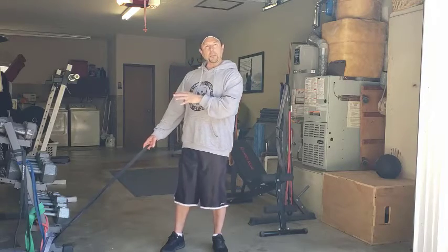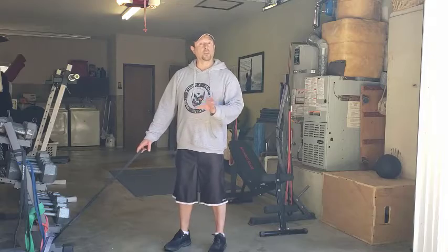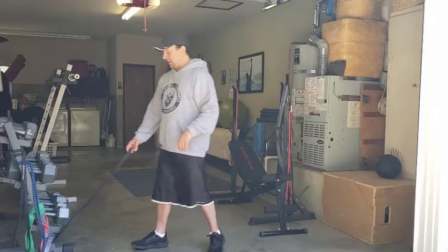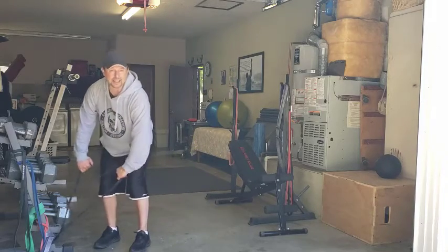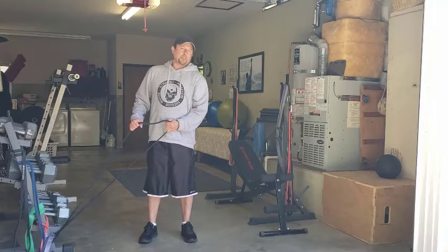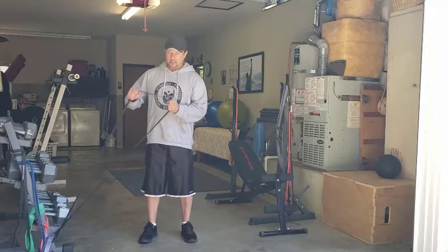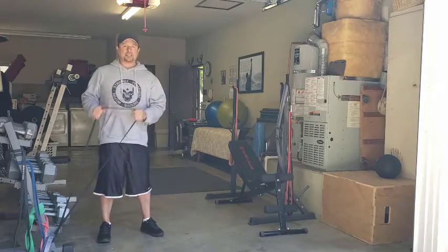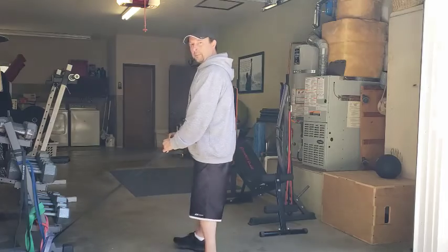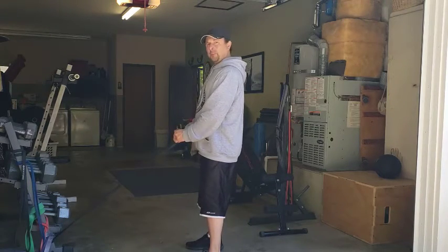I have a resistance band attached at a low attachment — down low about ankle height, maybe to your lower shin, somewhere around there. I have a circle band, not a band with handles. If you use a band with handles, you'd have to have something to wrap it around, so it changes it. I'm grabbing the band at the sides, moving back enough to where there's good tension on that band. We don't want the band loose at any point in the movement.